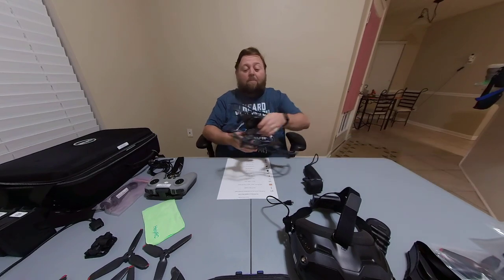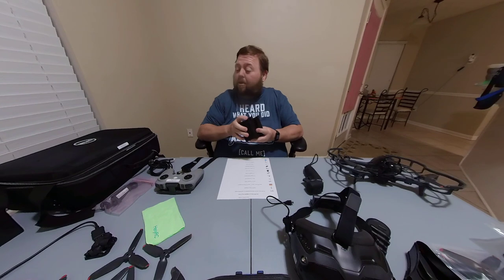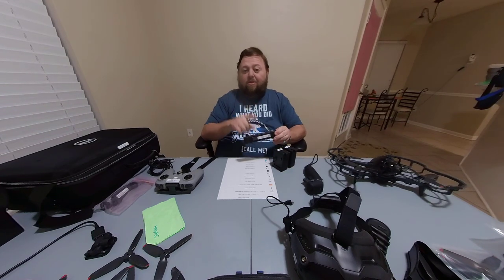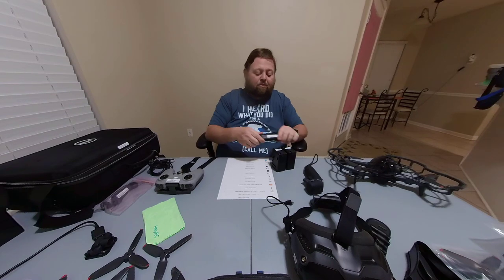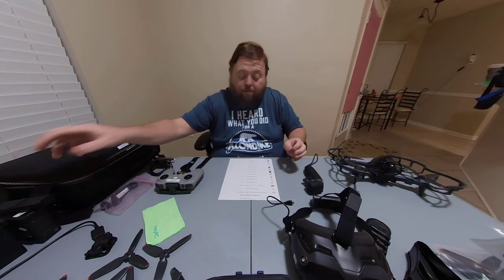First, I'd like to tell you that the combo I got is the Fly More Kit combo. That comes with the drone itself, the standard controller, two extra flight batteries, and a special charging adapter so you can charge all three batteries at the same time. They won't actually charge simultaneously — it does one, then goes to the next, then the next — so you do have to wait for all three to charge, but you don't have to manually unplug and replug each one.